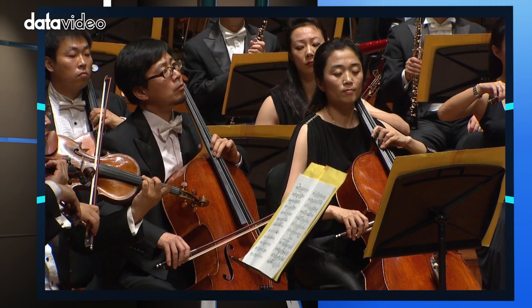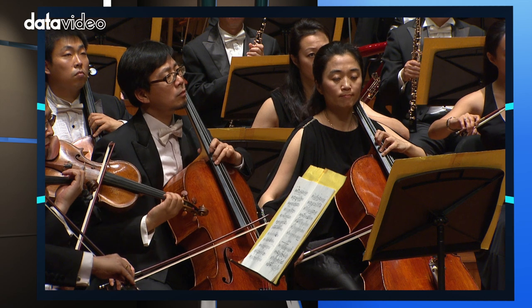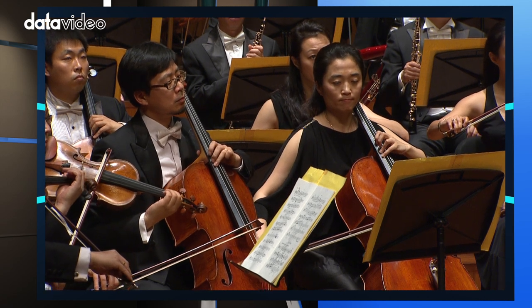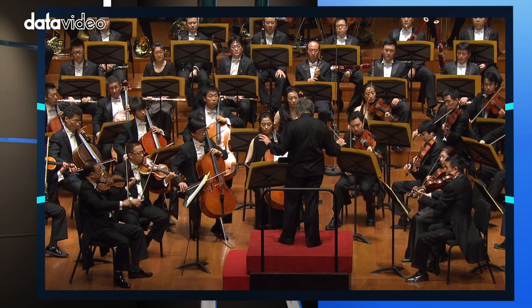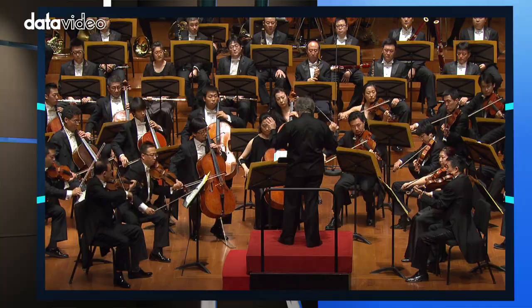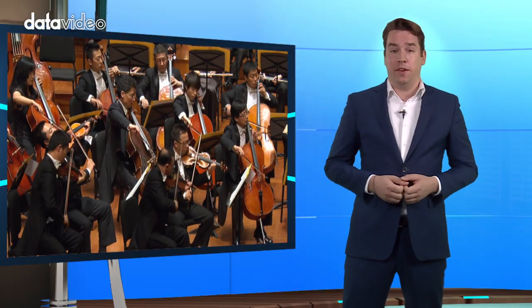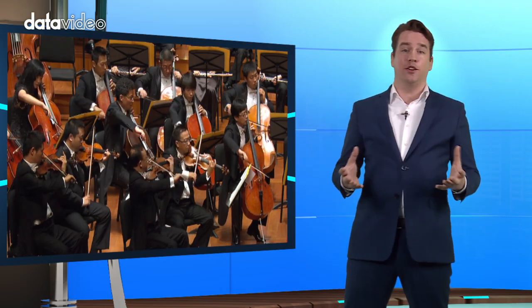There's always a way to create extra angles if you run out. The director can ask the cameraman that operates the camera in the middle to shoot close-ups. This position is very suitable for close-ups since the camera is already in the middle of the stage. So in multi-camera EFP production, the center camera is very useful to create extra angles and shots.